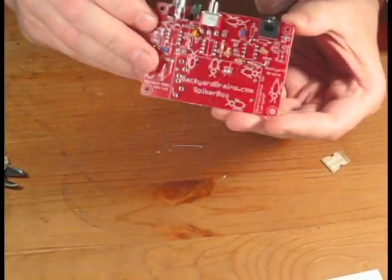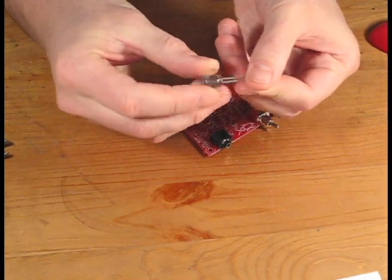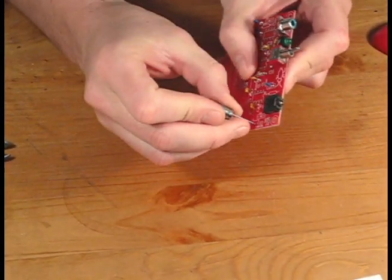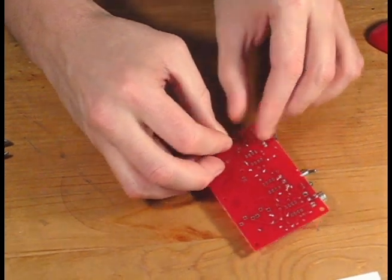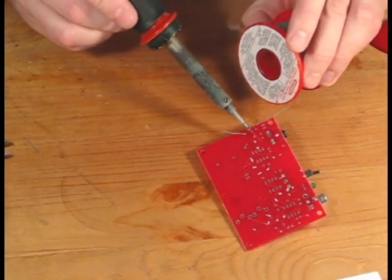That is looking very good and we're almost done. Our last capacitor is the large 220 microfarad capacitor, and it's the only one that has a polarity. One side of the capacitor will have a stripe on it, which indicates the cathode or negative side. It's important to position this capacitor so that the stripe faces the edge with the connectors on it.